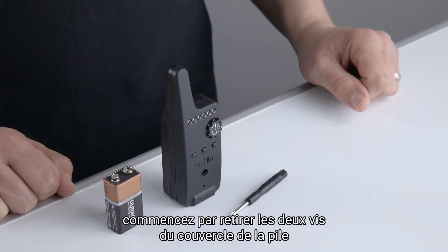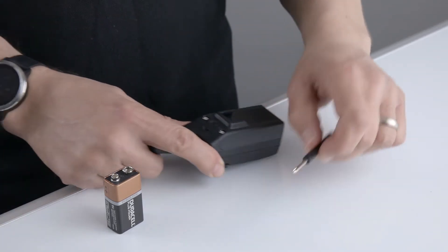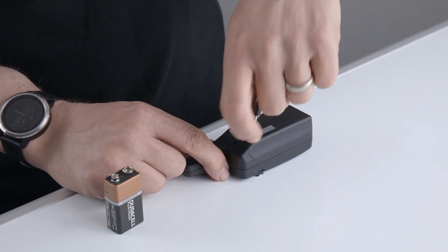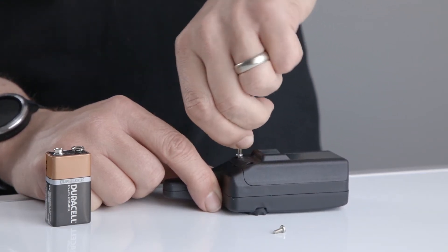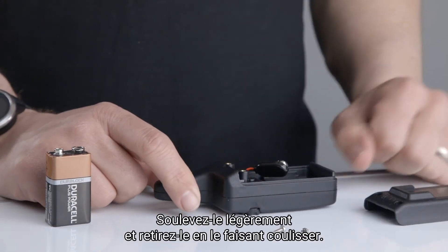To fit the battery, the first thing we need to do is remove the two screws from the battery door using the screwdriver provided. Slightly lift and then pull down the battery door.